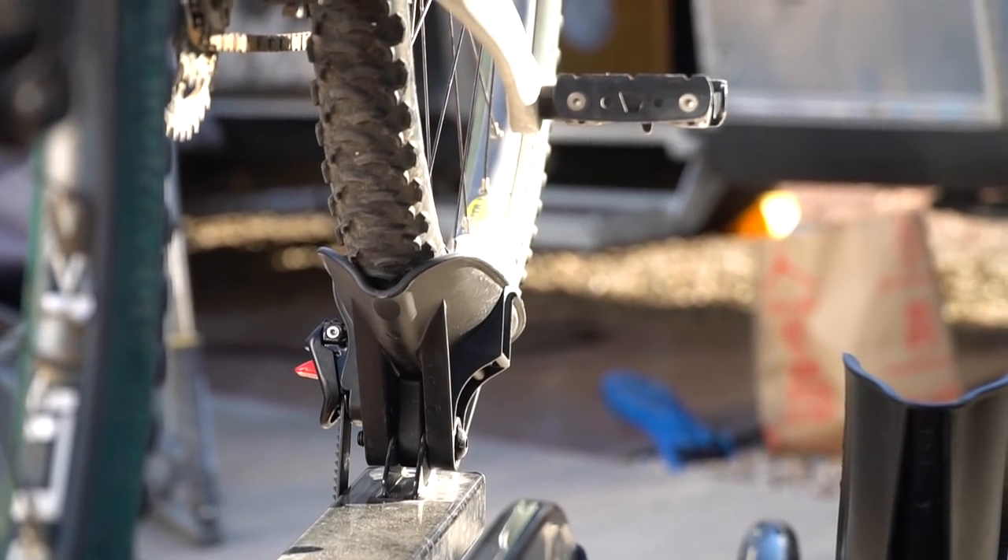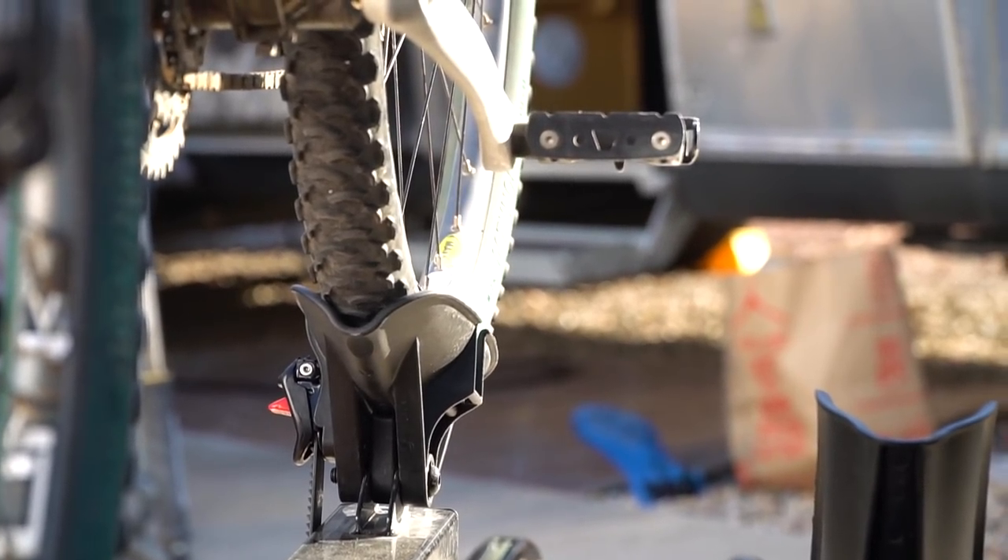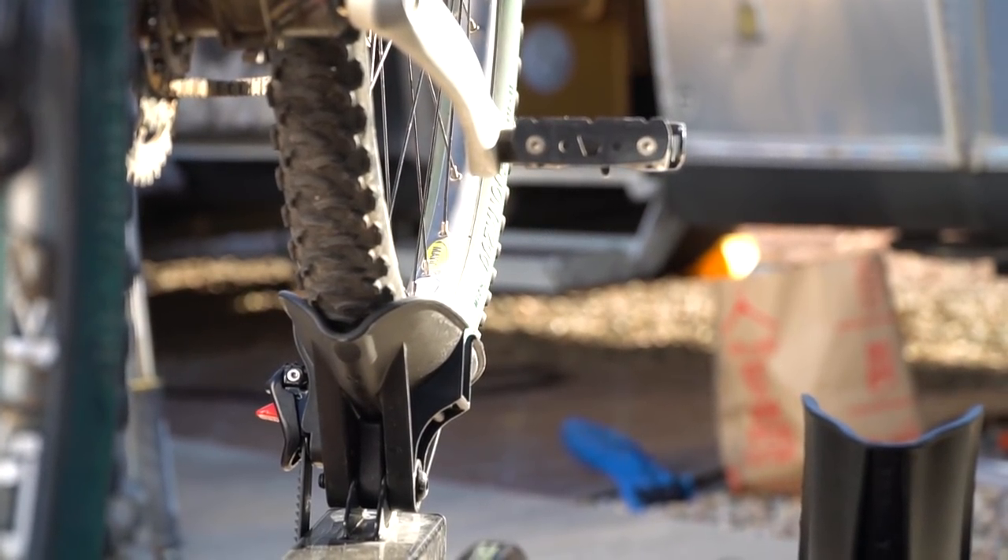We wanted something that was easy. We have racks on top but we don't want to be taking the bikes off the top of the truck — that seems like such a pain, especially having to take off the front wheel, which a lot of them require. We're not doing that; it's too inconvenient, especially with how often we travel. This is a really easy, quick solution to our bike transportation.